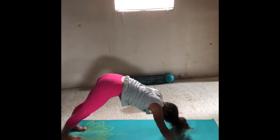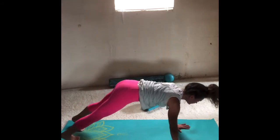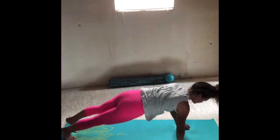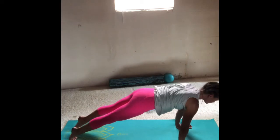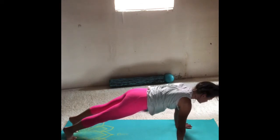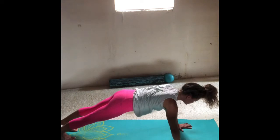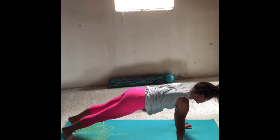On your inhale, roll forward into a plank position. Shift your weight forward onto the balls of your feet, then press back into your heels, then come back onto the balls of your feet. Ground down through the palms, pull the belly button in, and hug everything in toward the midline.